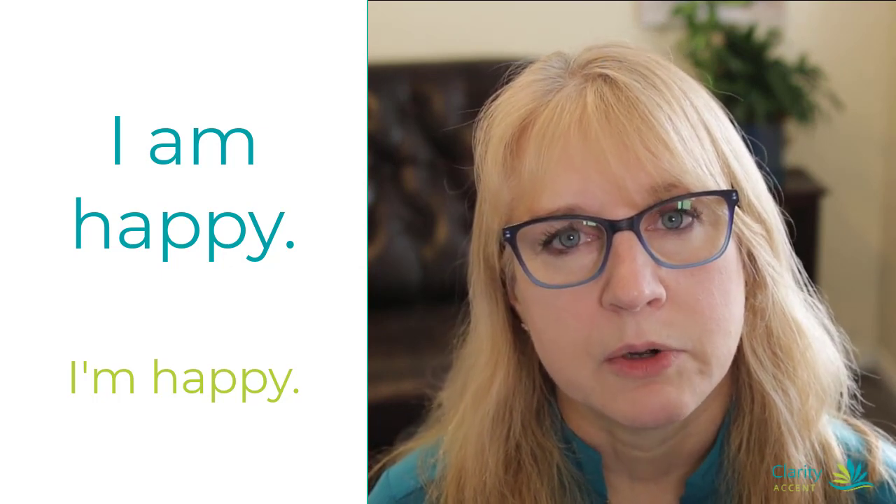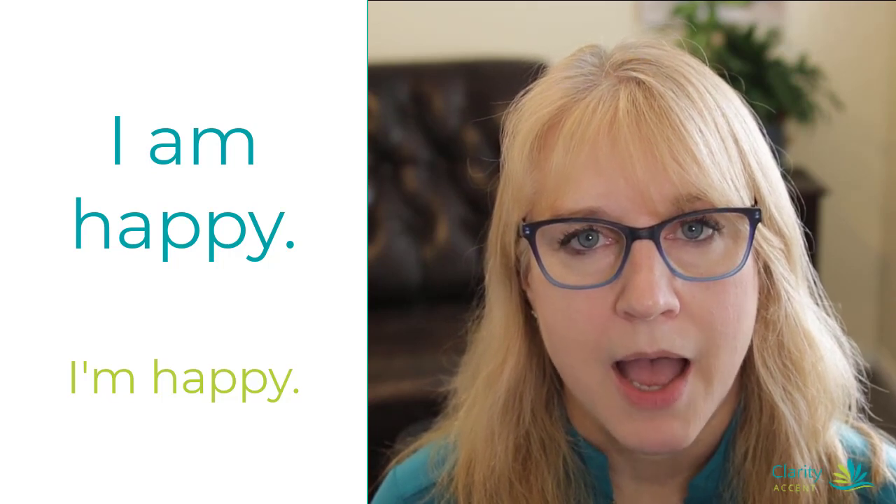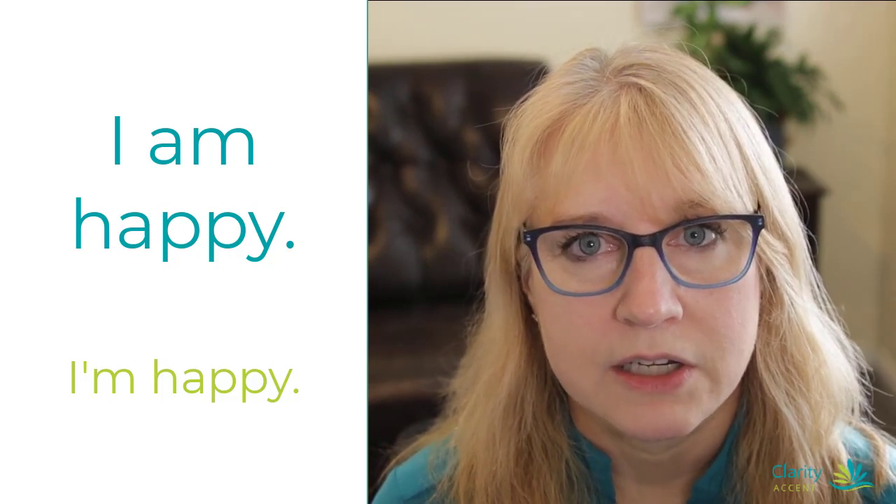Sometimes in American English, if there are two vowels together, we run them together. Like, 'I am happy.' I am. I am. Or we could shorten it to 'I'm,' right? I am happy. I'm happy.